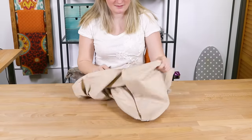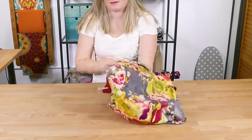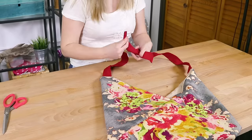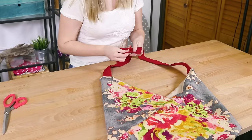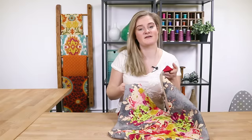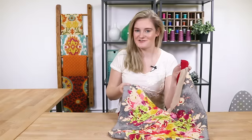Flip the bag right side out. You can tie the straps to any length you want, whether you want it to be an across the body bag or a shoulder bag. This bag can be made with any broadcloth or heavyweight fabric combination and can be made into different sizes. Thanks for watching this OFS project. Like and subscribe to our channel for more crafting videos, tips, and tricks.